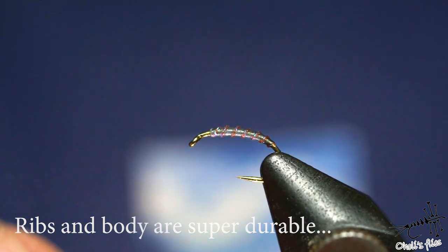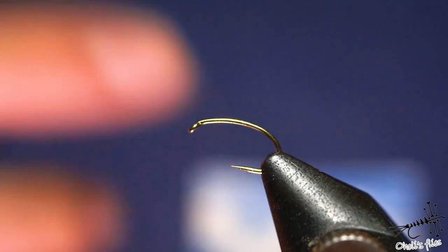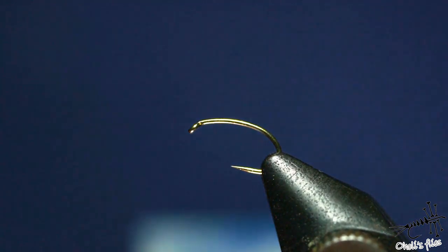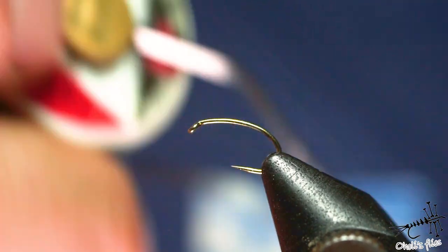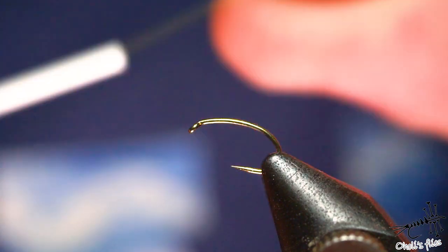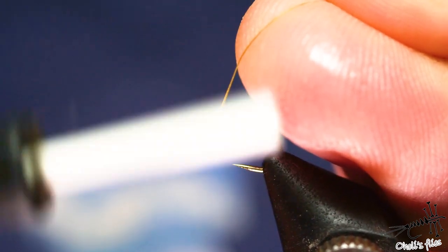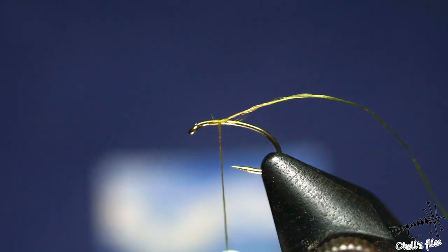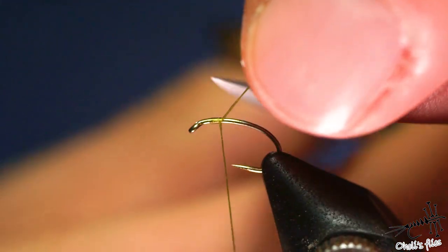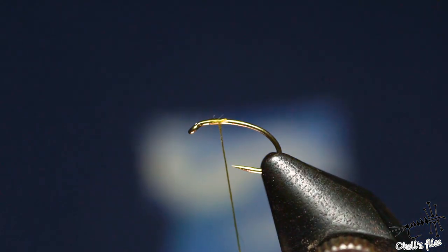Now I'll take one of these hooks and finish the fly. For this one I'm using a size 16 hook — you can use a straight shank Gamakatsu hook or whatever hook you like. I'm using light olive UTC. I start my thread a little bit behind the eye of the hook, just two or three wraps to secure it, then cut the excess and attach the small floss.